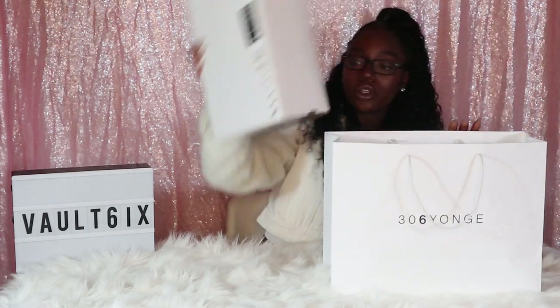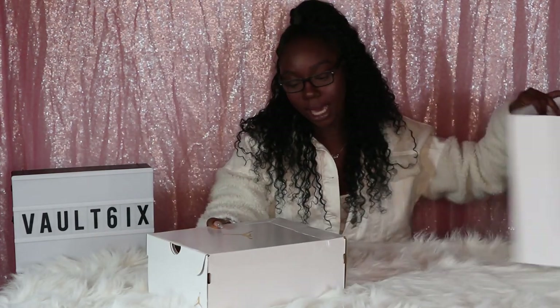I did cop these at 306 Young, and 306 Young is our Jordan store slash Jumpman store here in Toronto. These only release at the Jumpman store and online at footlocker.ca. I bought these in a size 8 women, but these do go up to size 12 women, which is a size 10 and a half men.